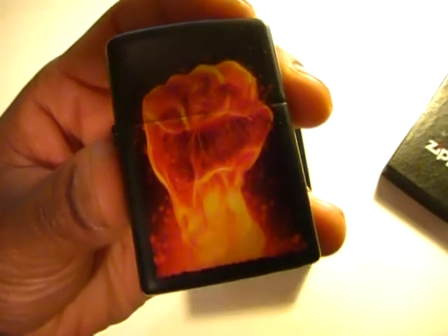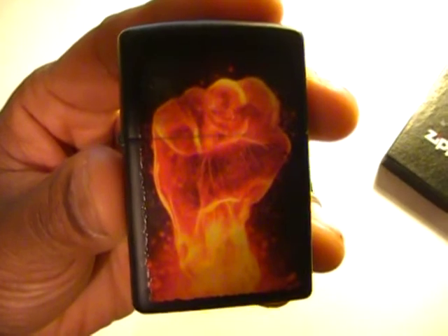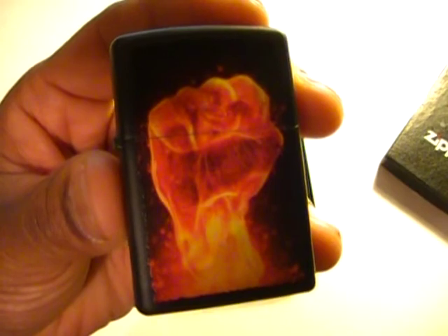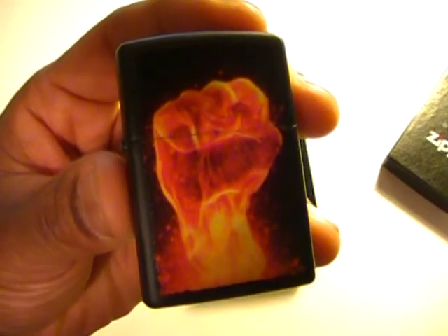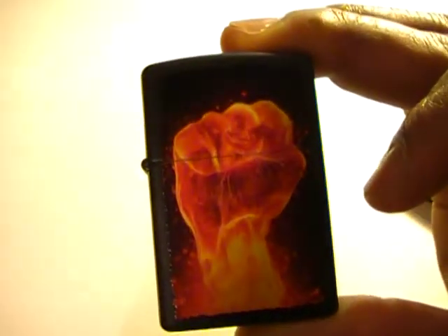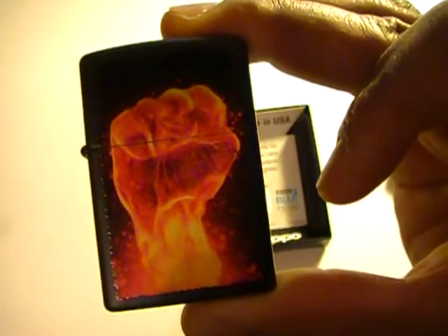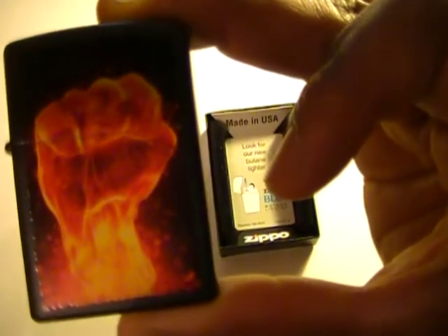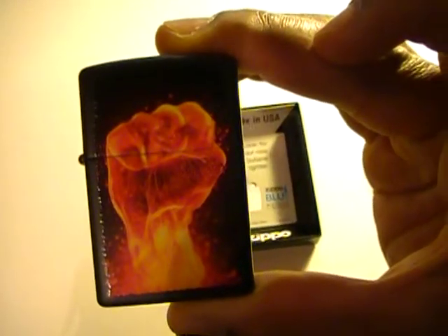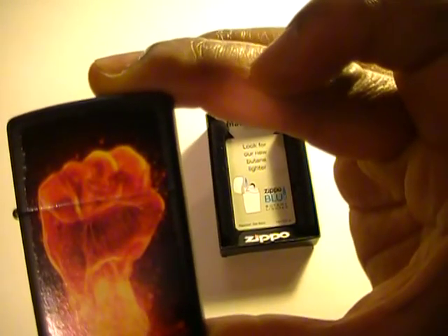The raised fist symbolizes a struggle against some force that is oppressive in nature. I was just reading a little bit about the raised fist — it's something that goes back to ancient times, back to the times of the Assyrians. They were the first ones in recorded history to utilize the raised clenched fist.